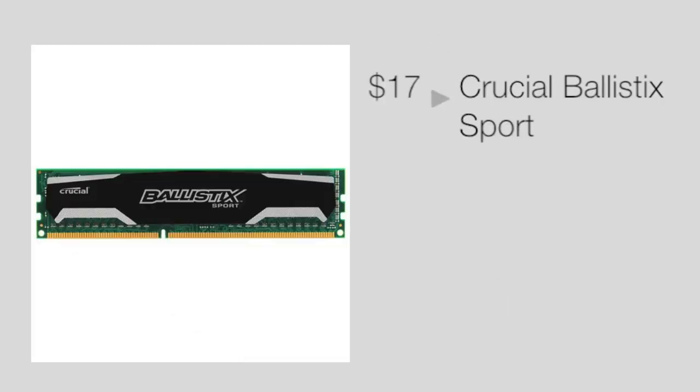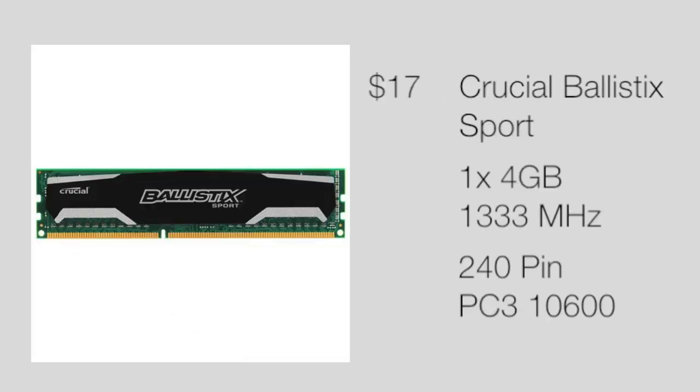For memory we got $17 Crucial Ballistic Sport memory. This is 4 GB in 1 DIMM, which means you can easily upgrade to 2 DIMMs of 8 GB. This is plenty enough for most modern games today including Battlefield 3, and if you do want to upgrade it's very easy — all you have to do is buy another DIMM of the same type and stick it in your motherboard.